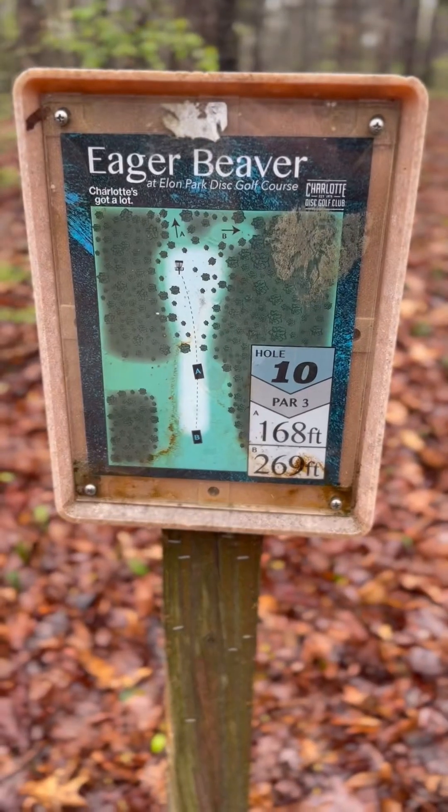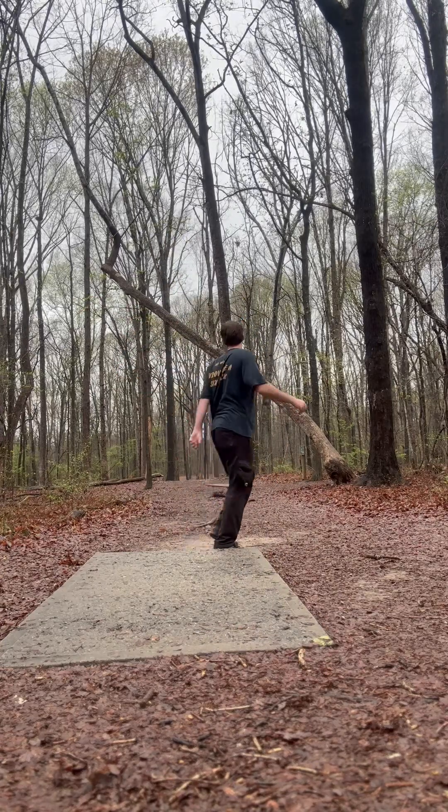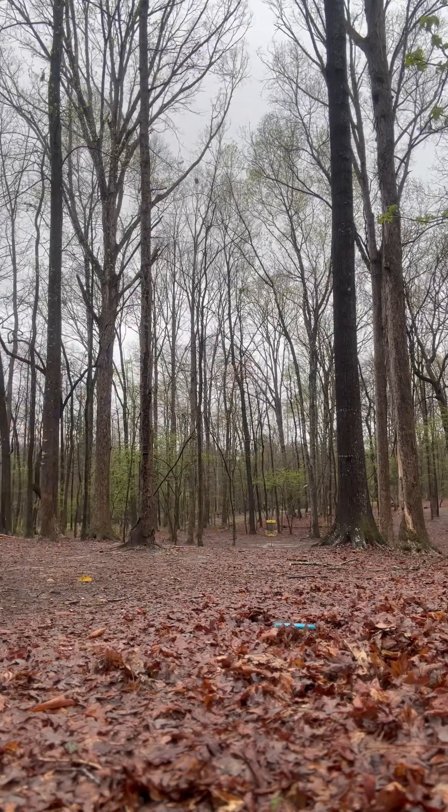Hole 10, 269 foot, par three. What should I just hit? Come on, push!